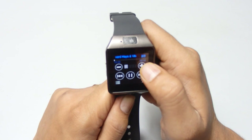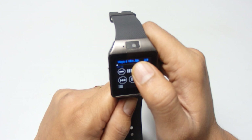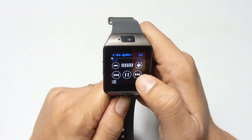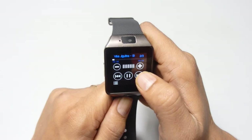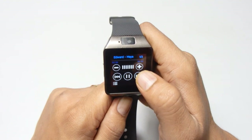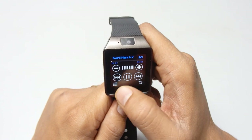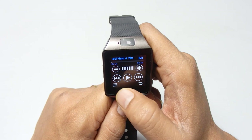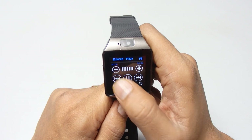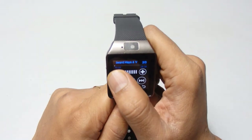Press any track to start playing. If you want to increase the volume, press the plus button. To go to the next track, press the right arrow — forward is next. To pause, press the middle button. To go backward press the back arrow, and to decrease the volume press the minus button.